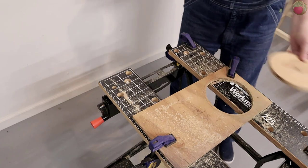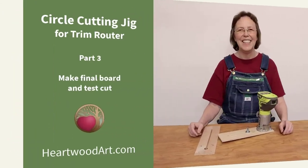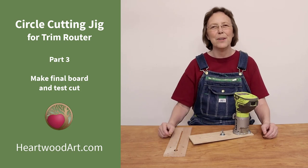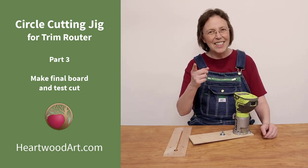And there you have it — a clean cut circle with your trim router. I hope you've enjoyed this three-part series on how to make this circle cutting jig. Be sure to come over and visit me at heartwoodart.com for more tips and tricks, and I'll see you in the shop.